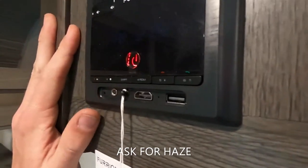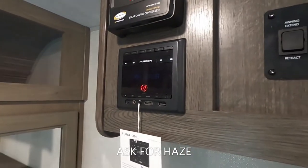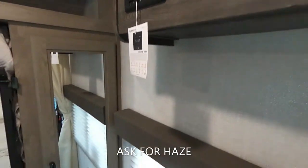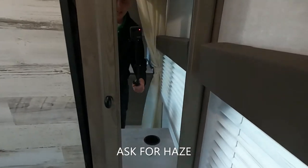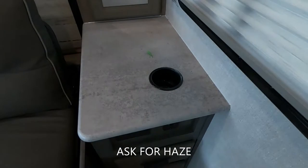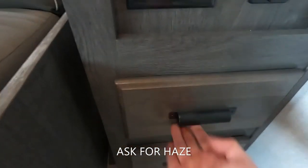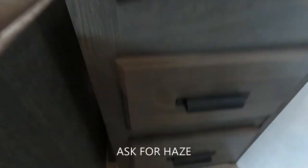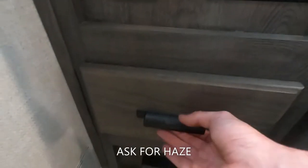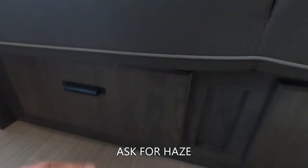We do have the Furion sound system where we can play different music. We can also hook it up to the TV to get sound going inside, outside, or both. Over on the side, we have a mirror and a pocket closet to hang up some clothes, a couple of cup holders, USB chargers, three-prong outlets, and nice extended drawers. Same thing on the other side — USBs, three-prongs, drawers, and our carbon monoxide and propane detector.